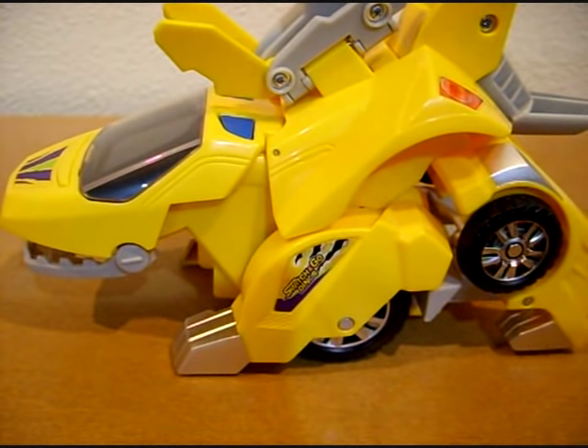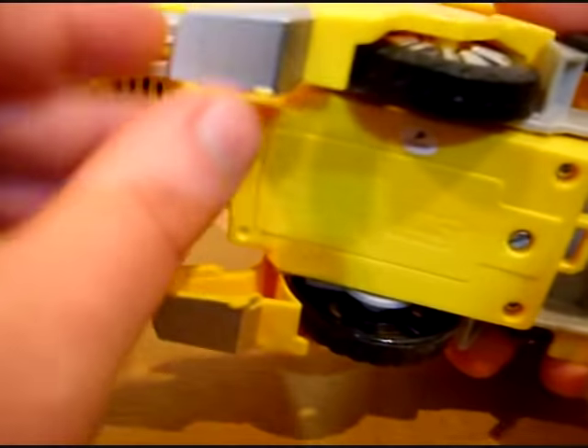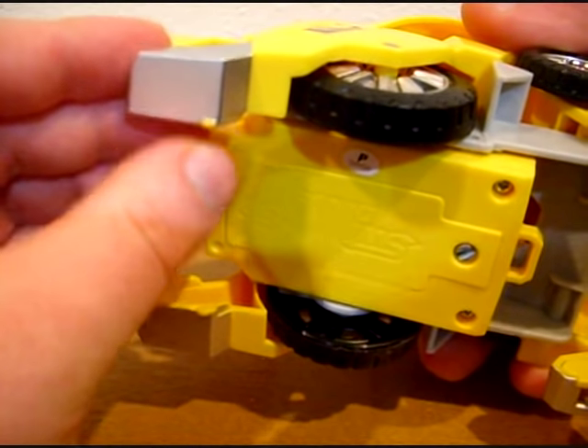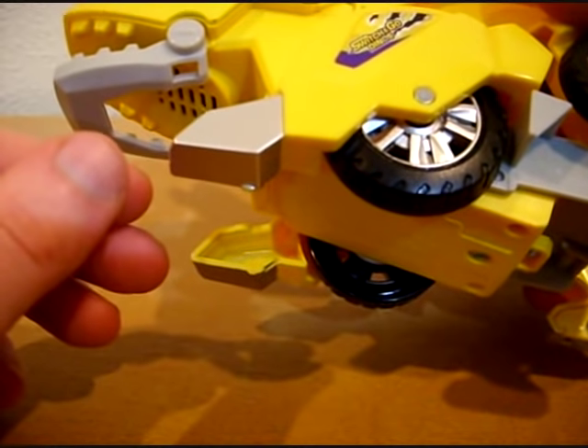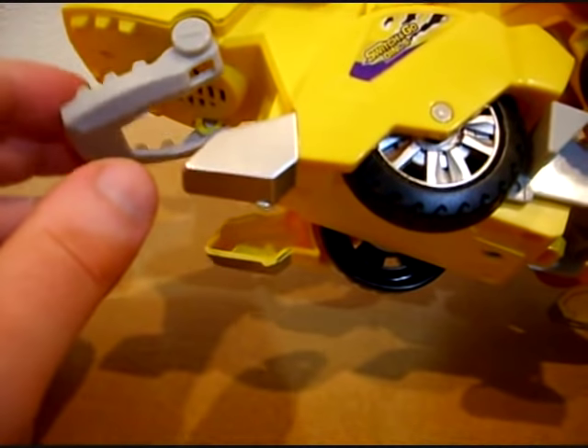That's to be expected — they didn't want the entire underfoot getting scratched up. Why they didn't put more wheels underneath is not quite sure, but it probably has something to do with the space available during the transition between Dino and Vehicle Mode. So can I really fault them for that? Not necessarily.